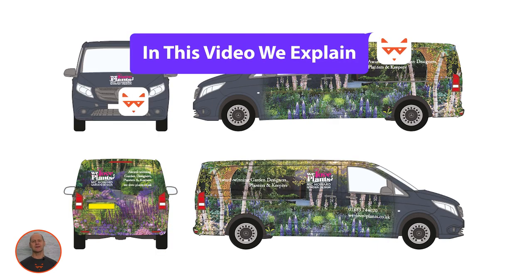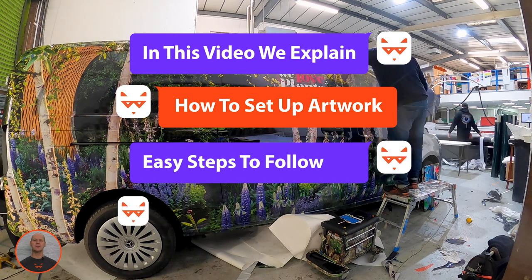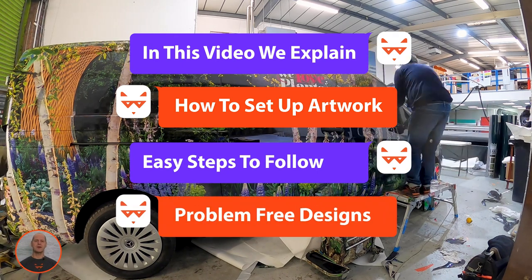This short video will explain how to set up your vehicle graphic artwork, steps you must follow, and the do's and don'ts of creating problem-free, print-ready designs.